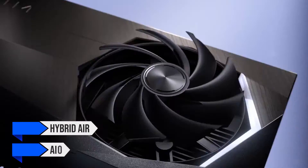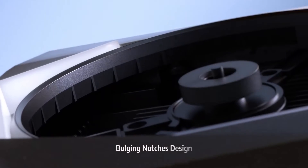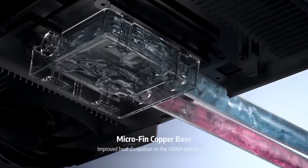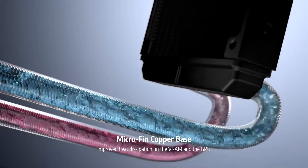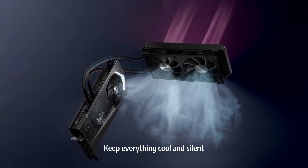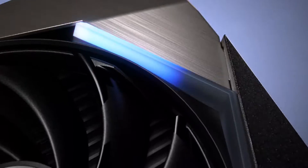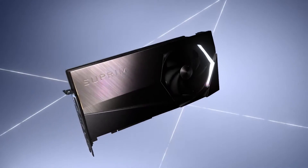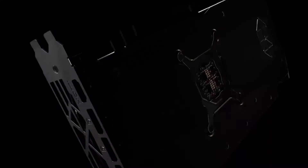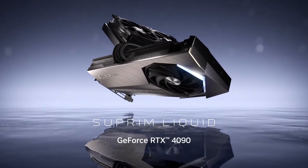Thanks to the Hybrid Air and AIO, the MSI Supreme Liquid X GeForce RTX 4090 is perfect for anyone already planning to liquid cool their RTX 4090. Custom liquid cooling solutions can be really expensive and require a lot of patience and skill to set up correctly. Not to mention, a custom loop also introduces risks of water damage if you don't know what you're doing. The other great thing about having an AIO dedicated to the GPU is that it doesn't need to share the same cooler with the CPU as in a custom loop.